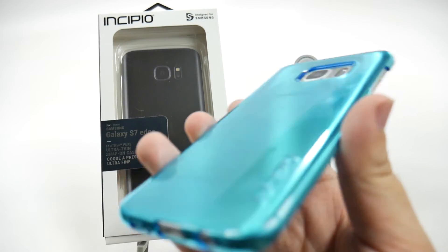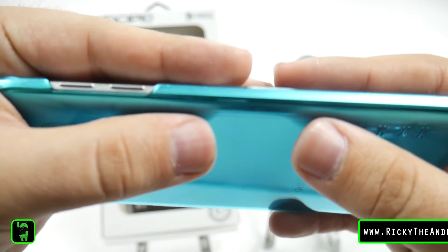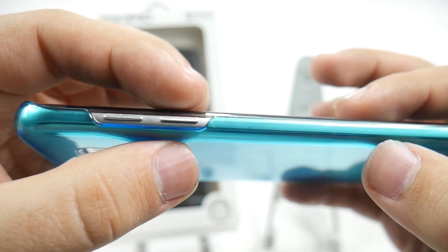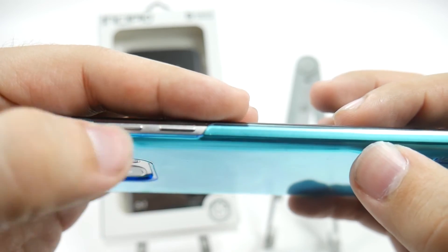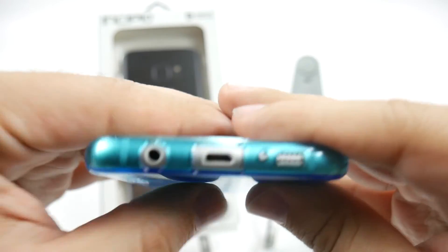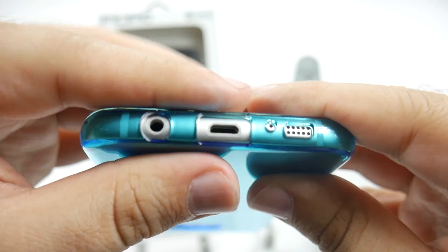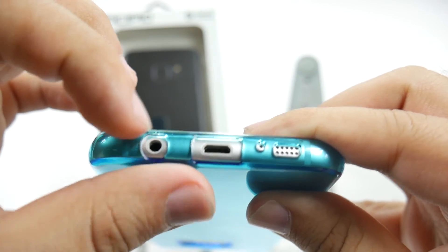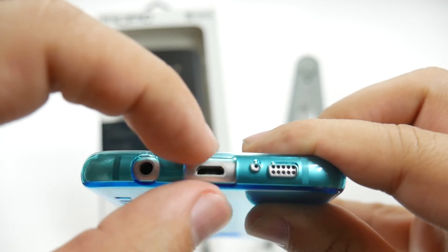As you can see, it keeps it very thin and really doesn't add any bulk whatsoever to the entire design of the phone. Also important to note is that the volume rocker is exposed. Down here you do get protection for the bottom, but you can see there's a smaller hole for the headphone jack, so important to note for certain types of headphones.